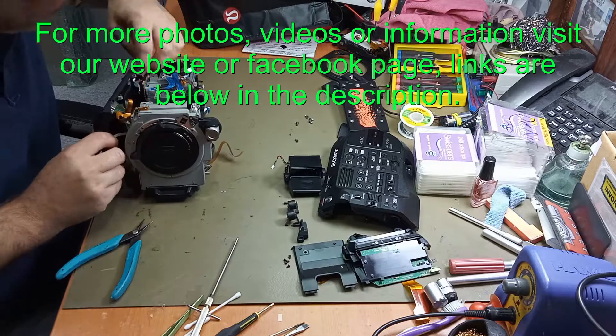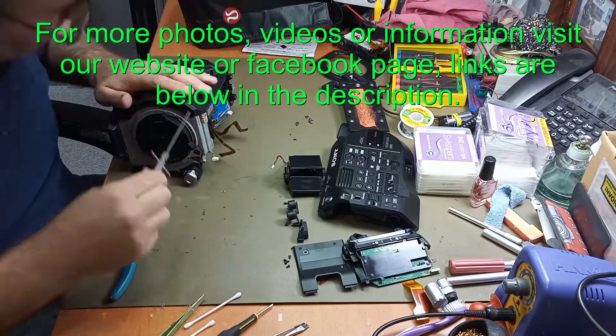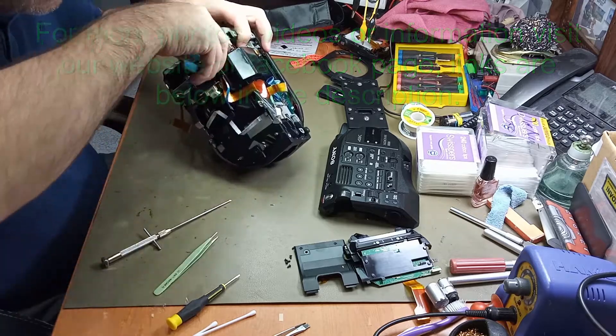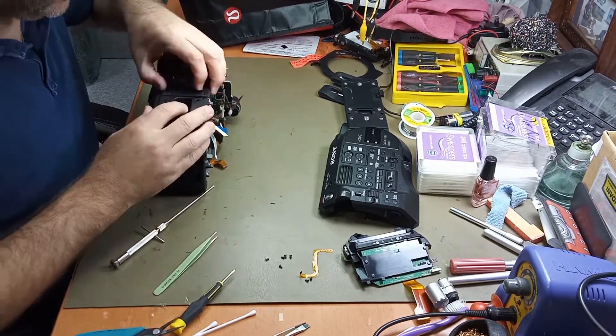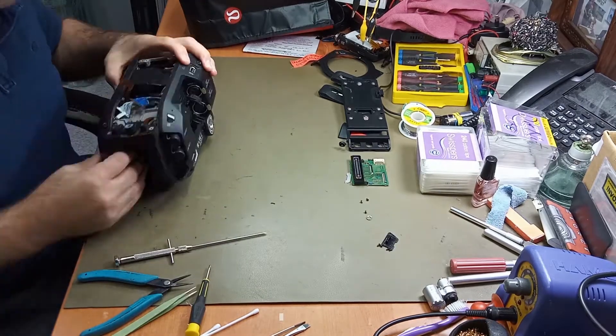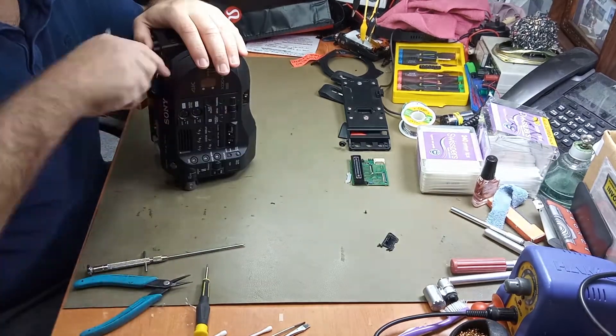Nice camera to pull apart. There are some parts that are a bit tricky, but with the right tools and the knowledge and patience, yep, it can be done.